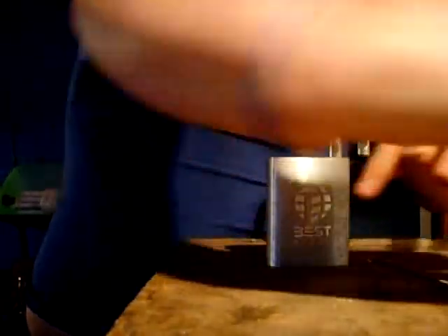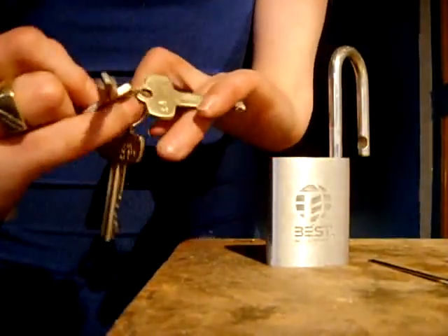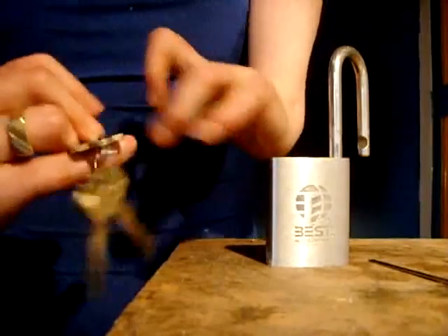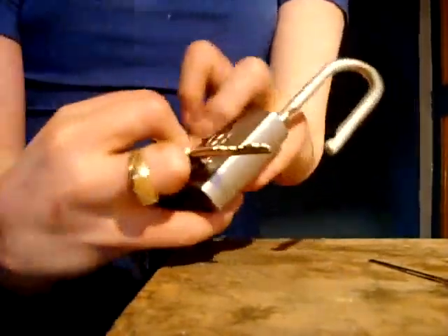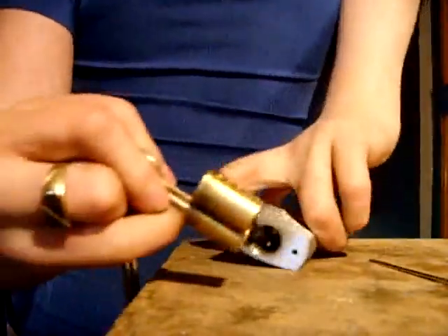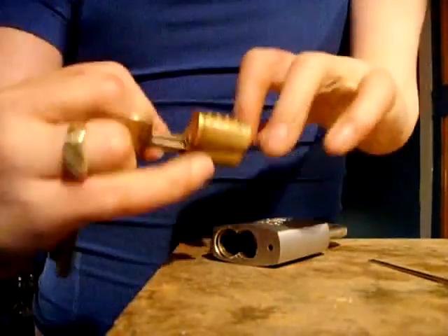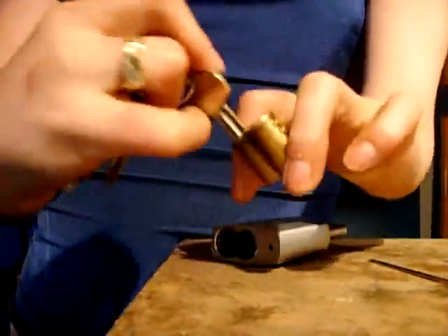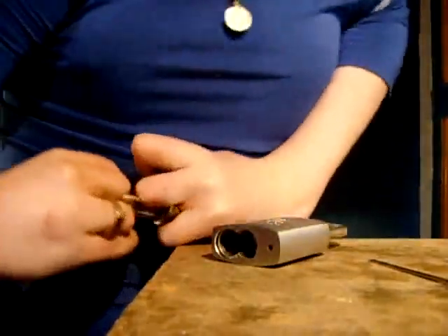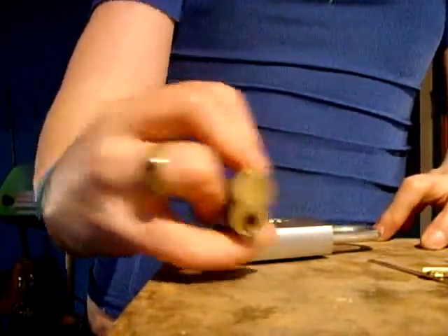It also came with a couple of keys. I have two user keys and a control key which is here. That's the Arrow keyway.